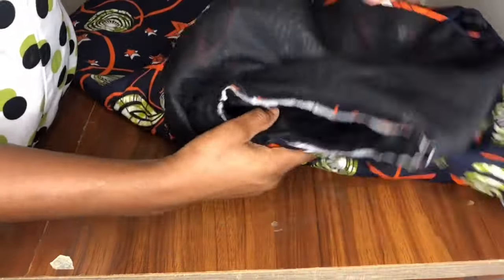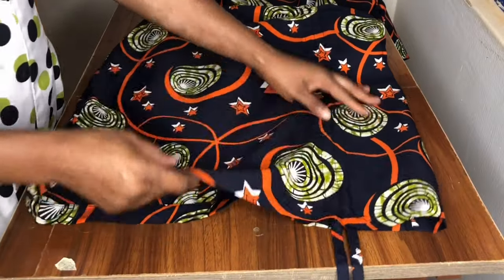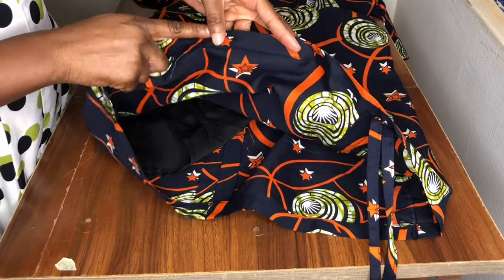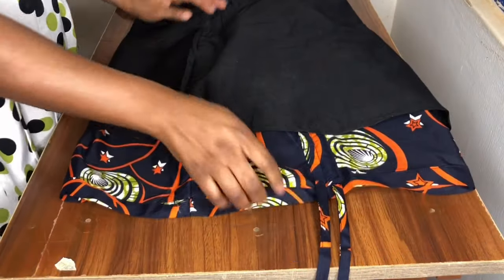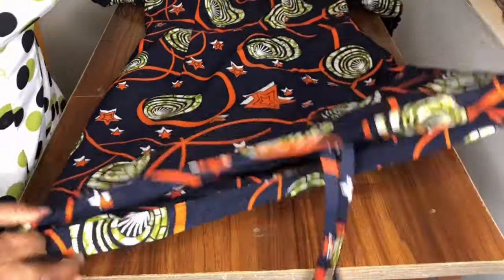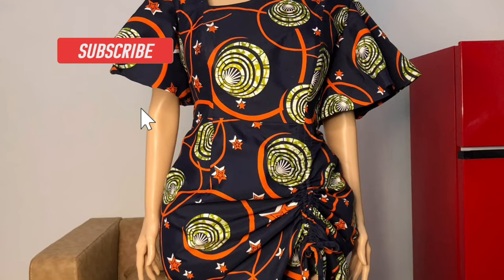I fixed both sleeves by half an inch. On the full length I hemmed by two inches, and on the lining I hemmed by half an inch. Because it's a ranch dress, the lining and fabric are joined separately — the lining is four inches shorter than the main fabric. This is the end of today's tutorial; I hope it was helpful. Please don't forget to subscribe, comment, and like — thank you.